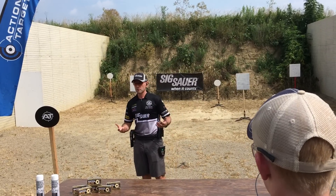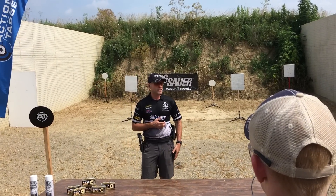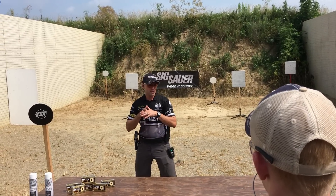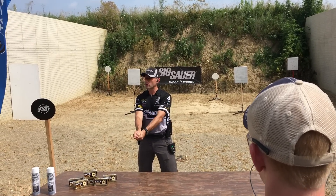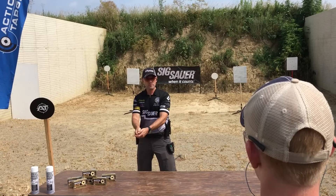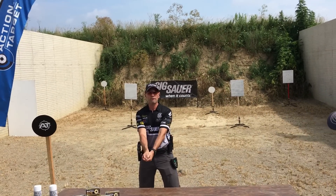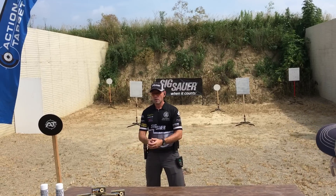For this, I'm going to work on a recoil management drill where I set the timer for two and a half seconds and I start with the pistol in my hand, my finger off the trigger in the high ready position. When you guys start, you're in a low ready position — so you have low ready and high ready. You can choose to do it however you like, probably low ready for you guys since that's how you start anyway.